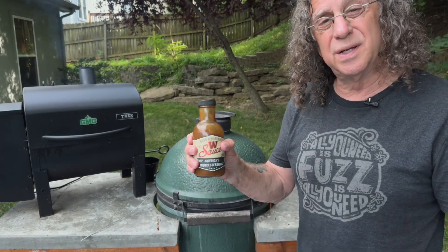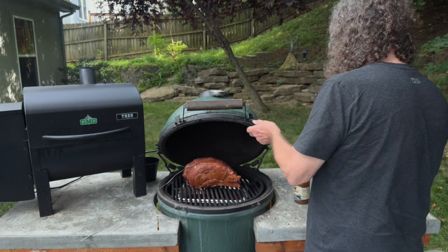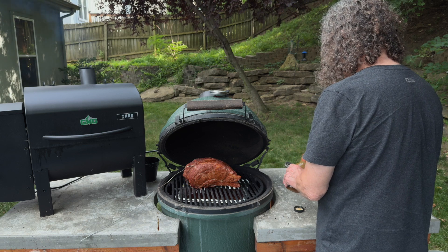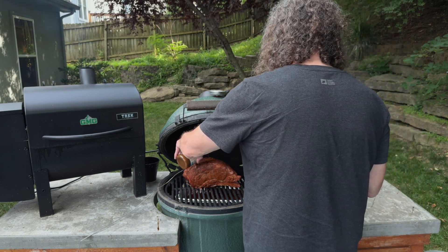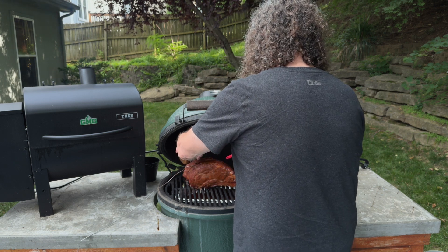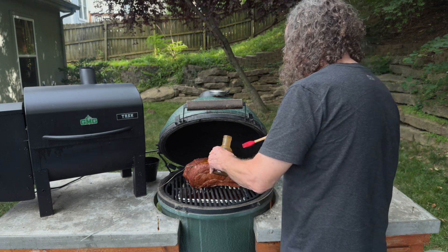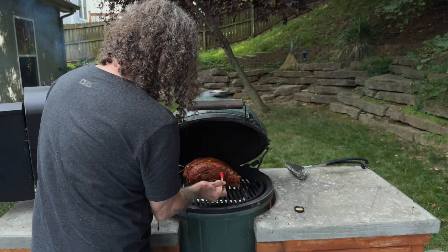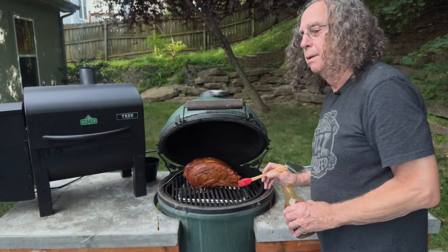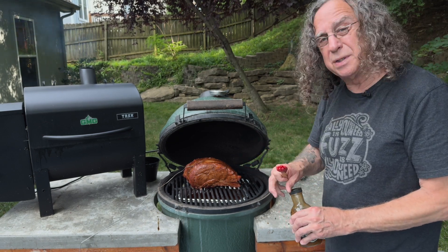I'm back. I'm going to put some more of this W sauce on here just to spritz it a little bit. The roast is about 75 degrees. Man, it smells great, I'll tell you that much for sure. It's kind of like painting the house — got it all painted up, and I'm going to let it come up to temp, and then we're going to sear it.